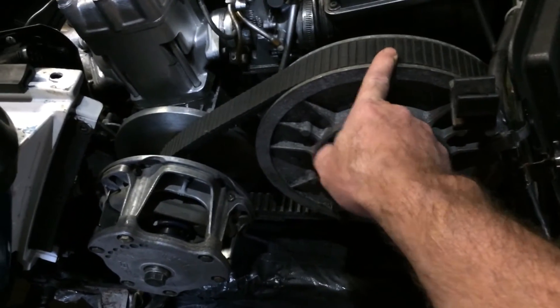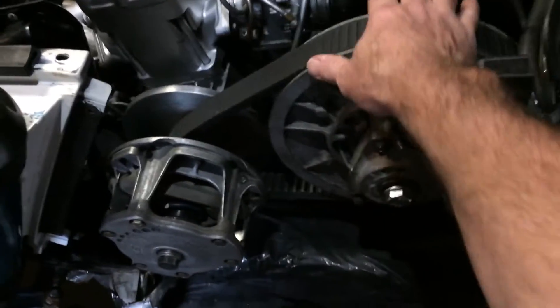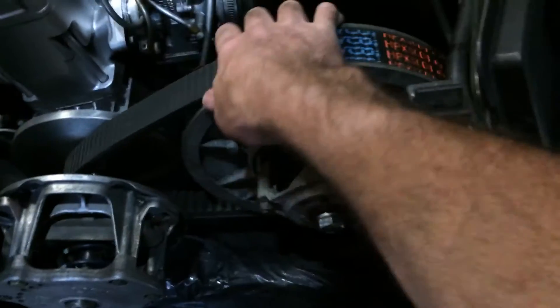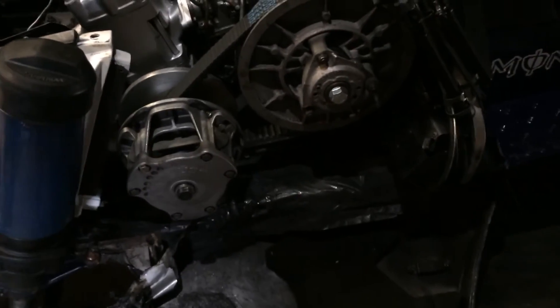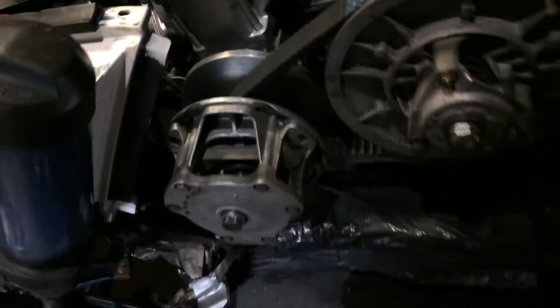You're going to want to get an 8DN Yamaha belt. Right now I have a Deco HPX 5008 in it, and it's working for now. This has a blue and white spring and 10-something weights.